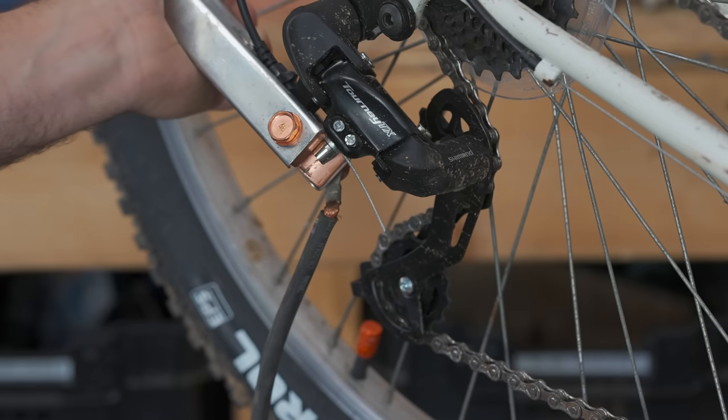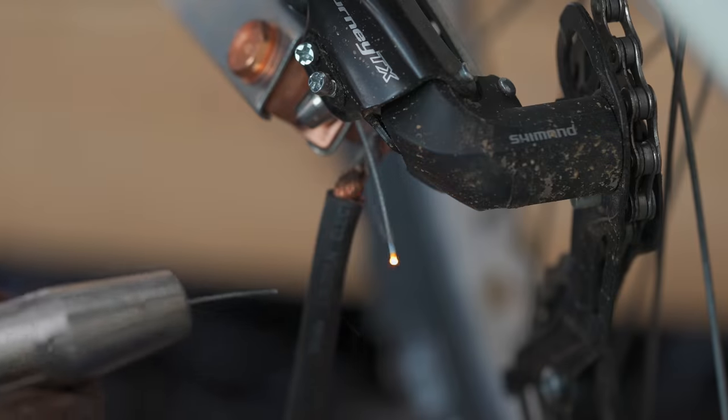A tip is a useful tidbit of information. A hack is a tip of lower discretion. Today it's all interchangeable. We're going to go over 10 tips and hacks for cyclists.